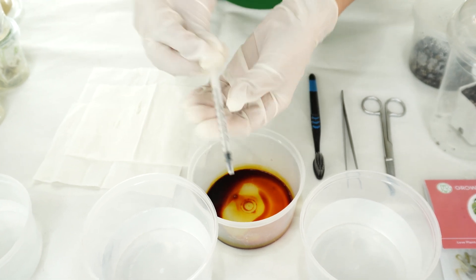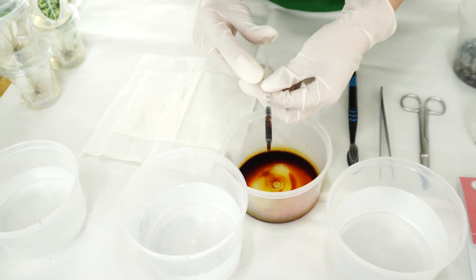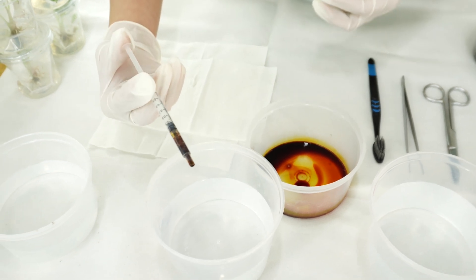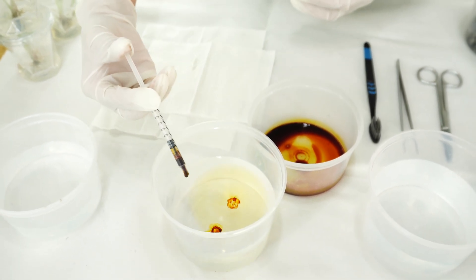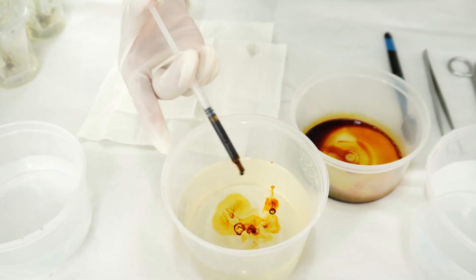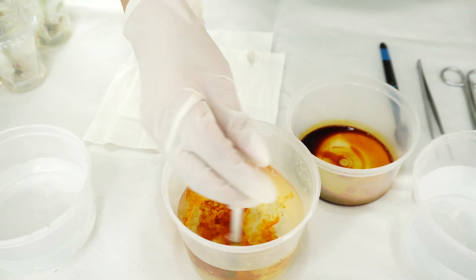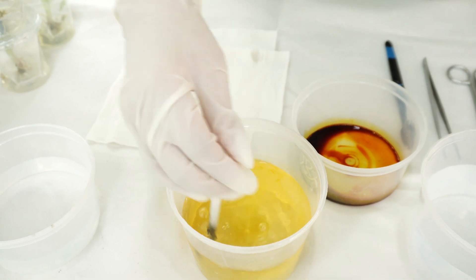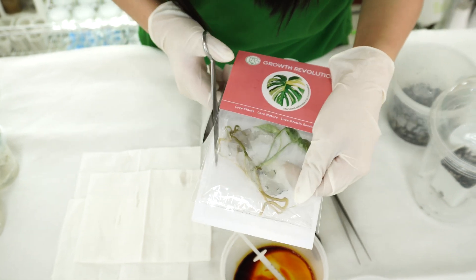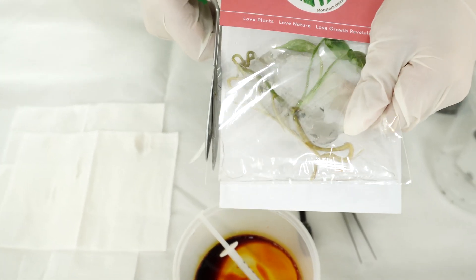Now we're going to mix the iodine with the water. We don't have an exact amount, so we just drop a few drops of iodine into the water we have prepared. Take a look at the color — the water is going to turn a little bit yellow, which means it's good enough to disinfect the plant.